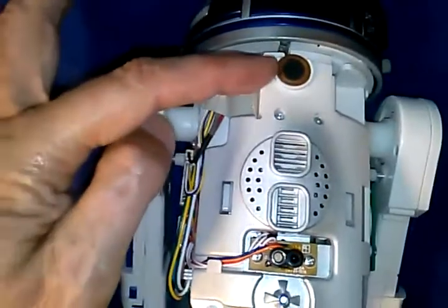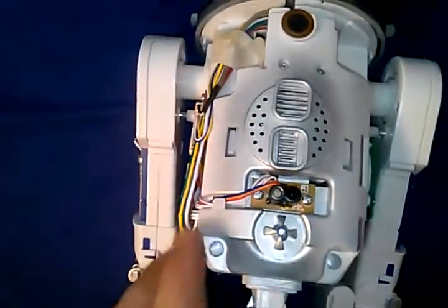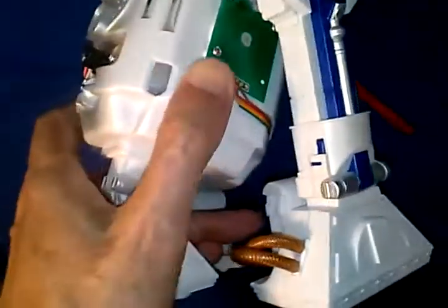Again, not a whole lot revealed, but I do see there's a microphone, photo transistor, and IR LED. Some kind of mechanical encoder going on there. And there's the PCB.